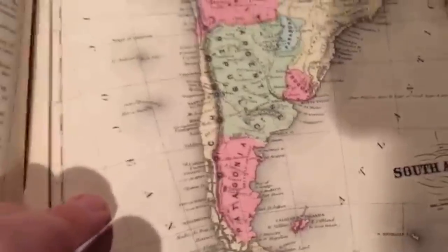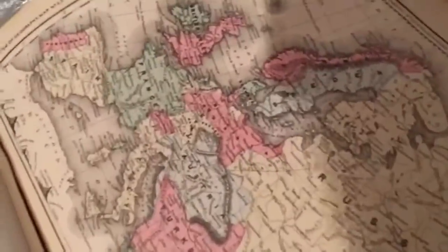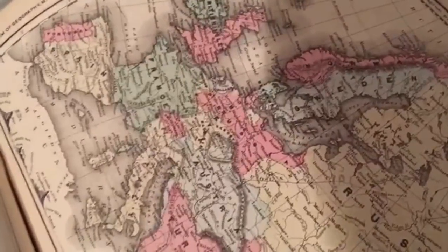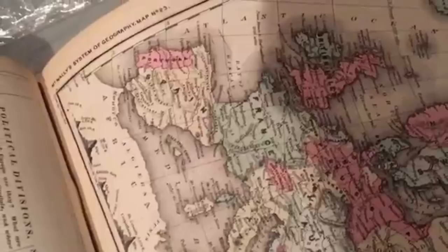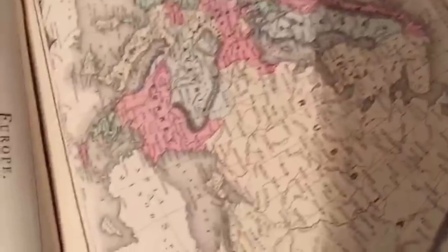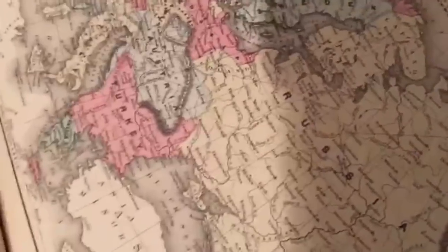Areas that were uninhabited or not possessed by a country are given their own color, so it looks like Patagonia is a country but it's not. And of course there's Europe — look at that wonderful Prussian border, so horribly drawn, and that Portuguese border is kind of weird. They just call the Ottoman Empire 'Turkey' still.